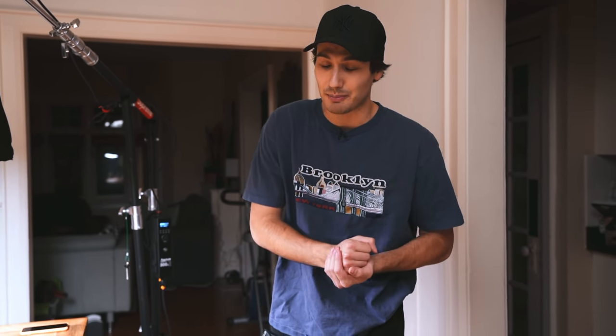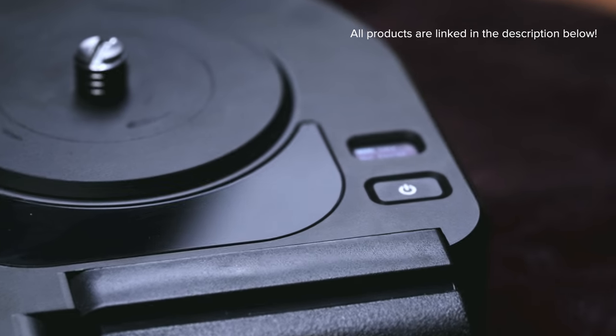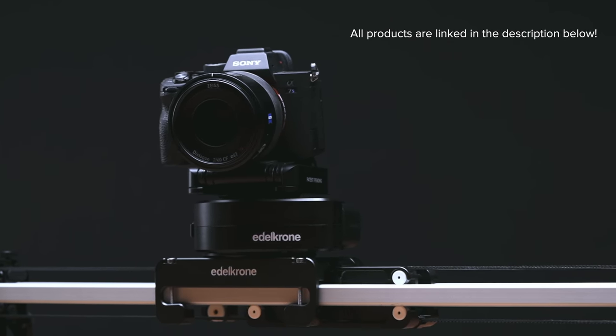Now, Edelkrone does have a couple of exciting new products that I am super pumped to use throughout this year for all of my client work. We've got the new Pan Pro and the Edelkrone controller. The new Pan Pro works seamlessly within the existing Edelkrone ecosystem, so if you've already got some Edelkrone products, you can pair those up and they will work together to get you those beautiful shots.